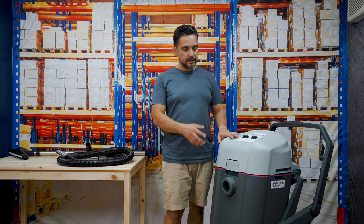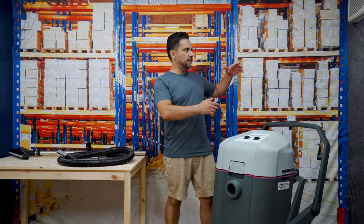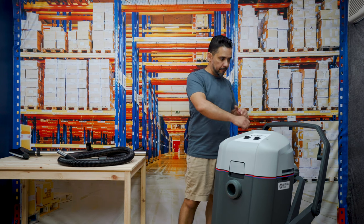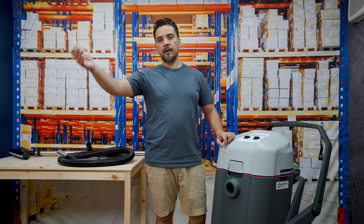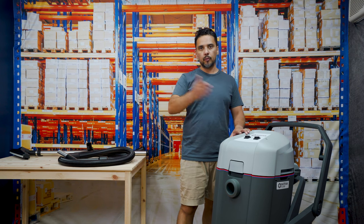With the Nilfisk VL500 the filters are inside the machine permanently, so you can use it for one application or the next. Where that might be useful is in manufacturing or processing plants. If you have dry materials like plastic, wood, or metal shavings on the floor, you can collect those, vacuum carpet areas and general floor areas, and then move to collect water from another area of the warehouse — all without having to stop, empty the system, and clean it.